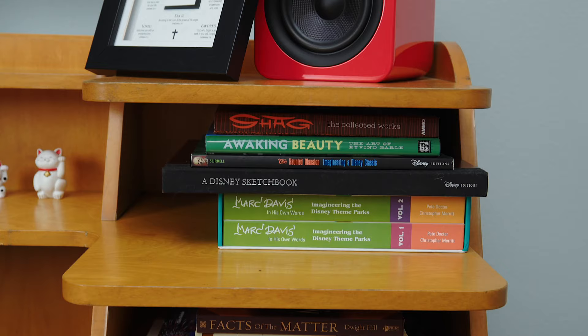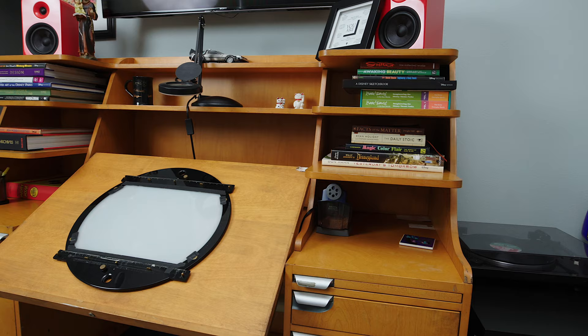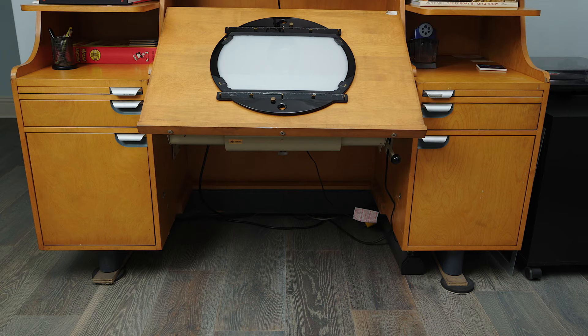There were many different combinations of these desks that you could use depending on what your job was at Disney. This desk has the shelf unit for the top and the standard desk for the bottom. You'll also notice that the feet are pretty narrow, which is great because this desk is insanely heavy — I mean ridiculously heavy — so it's good to have that minimal point of contact with the floor.